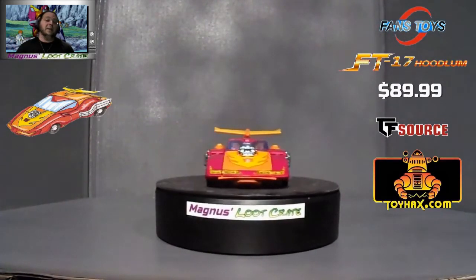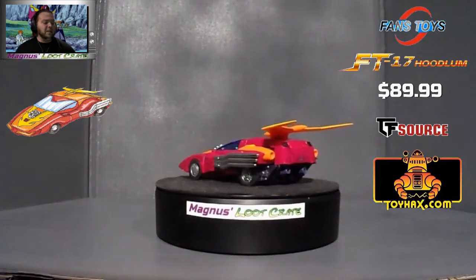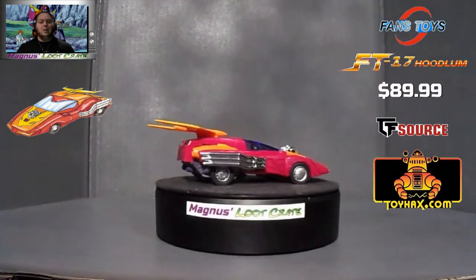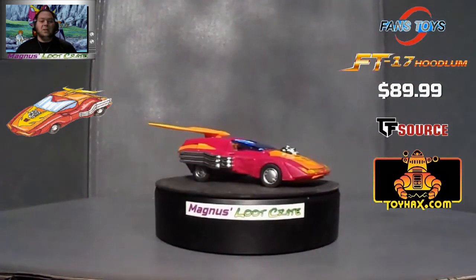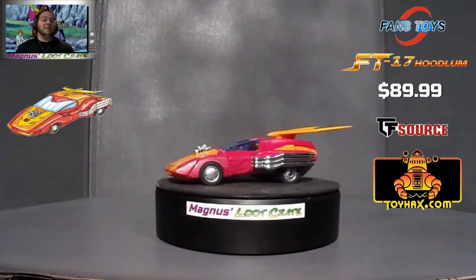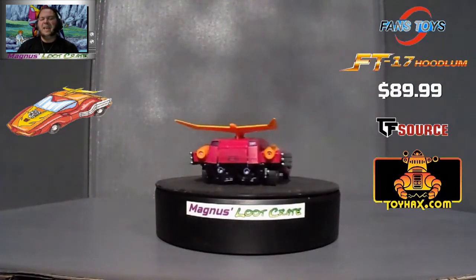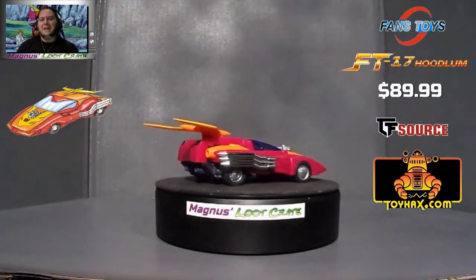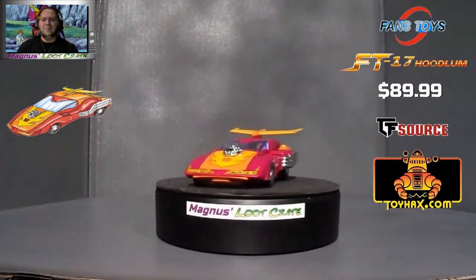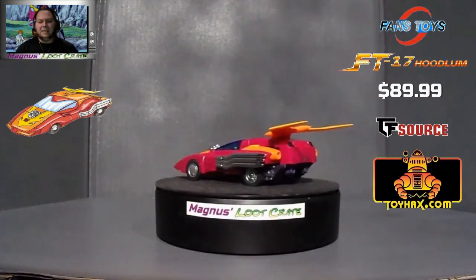Hoodlum, Coot, and a couple others do come with Target Master robots, because later on in the Transformers show they did become Target Masters. But they also come with their original guns, which is fine by me. I'm definitely big on the car mode for Hot Rod. As much as everybody hates Hot Rod, I still like the car mode — it is a hot rod. That is FT17 Hoodlum. And there you go.